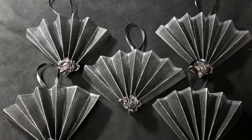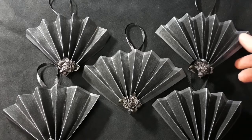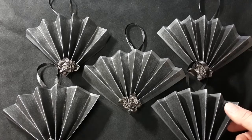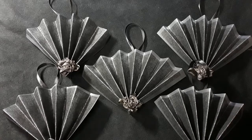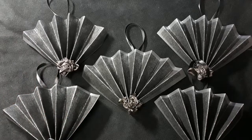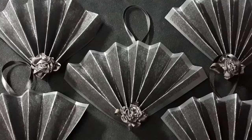Once your Victorian gothic fans are done, they should look like this — a very great ornament to put on any tree, or a gift to give to any of your very gothic friends. Gothfully yours, Professor.